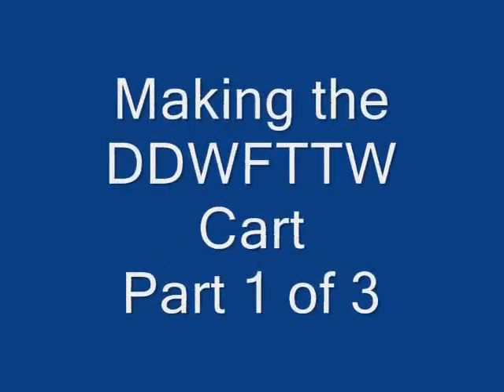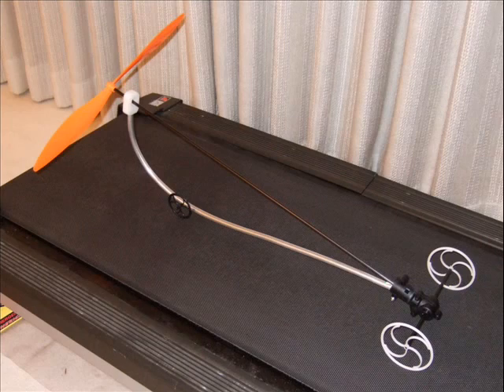This video takes us through the build process for the wind-powered cart that goes directly downwind faster than the wind.